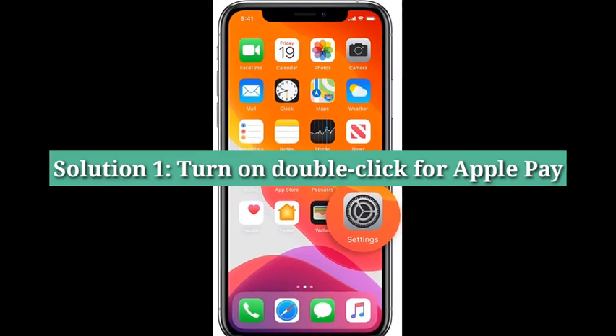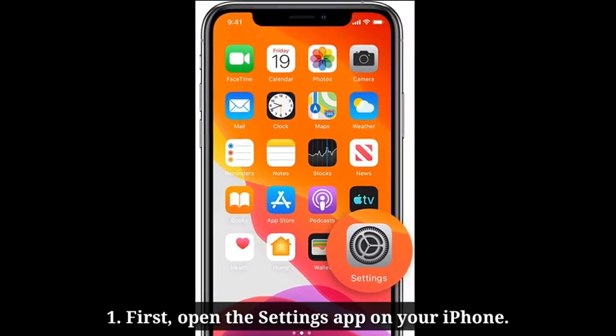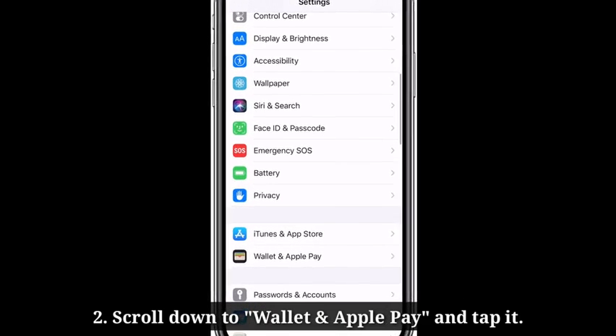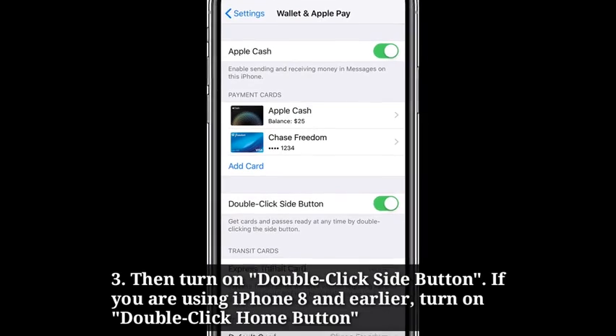First solution is turn on double click for Apple Pay. First, open the Settings app on your iPhone. Then scroll down to Wallet and Apple Pay and tap it. Then turn on double click side button. If you are using iPhone 8 and earlier, turn on double click home button.